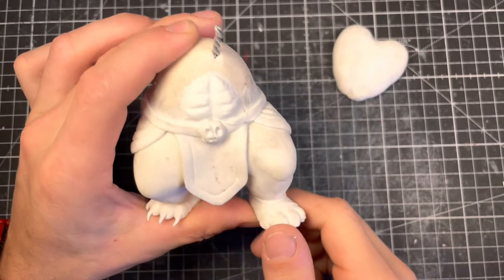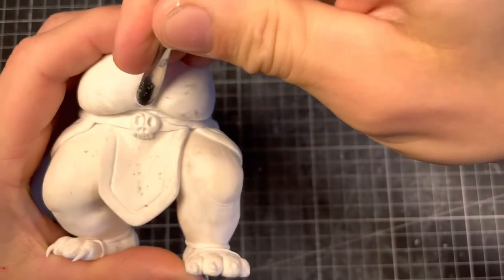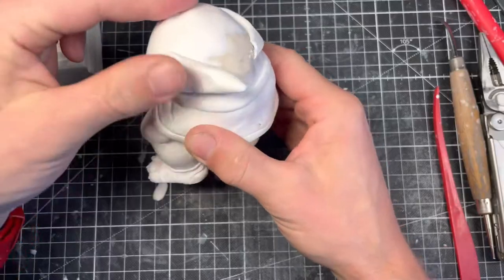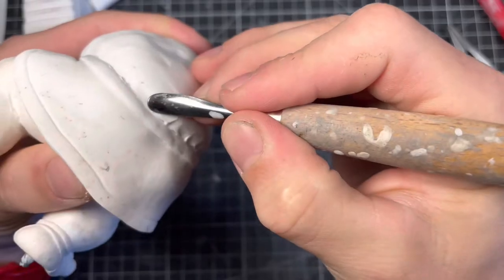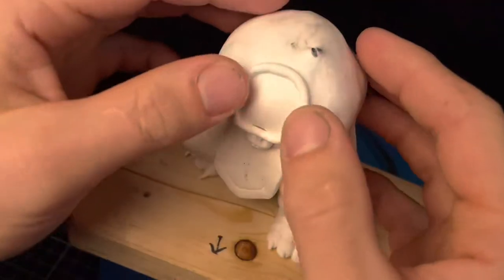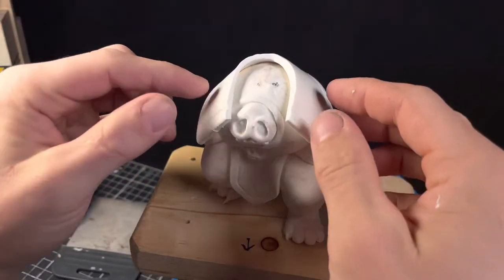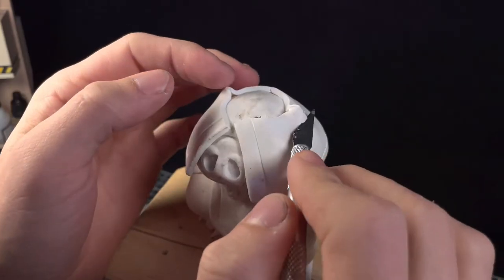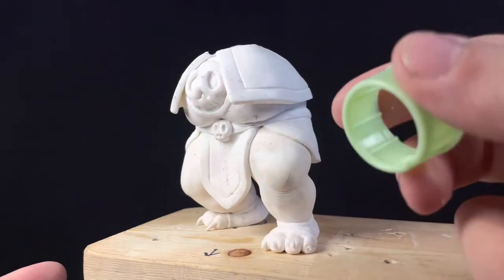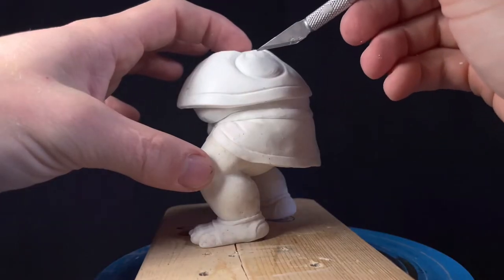Ganon actually has killer abs, but they almost always get covered up by his massive pectorals. Here we are keeping the skull theme going. With this piece of plastic from a bottle I can poke some holes in his vest to make room for his arms.